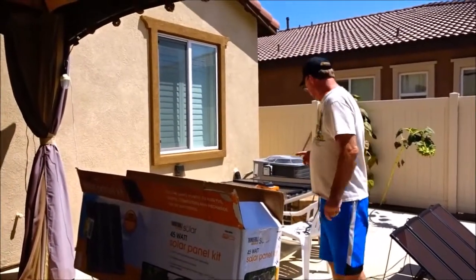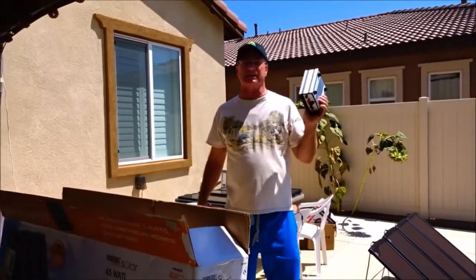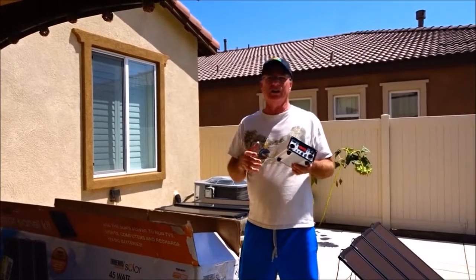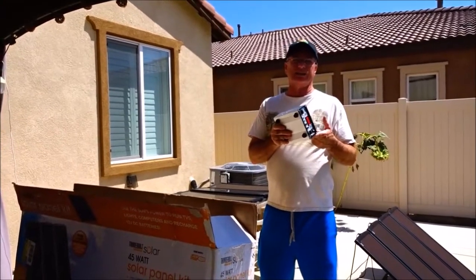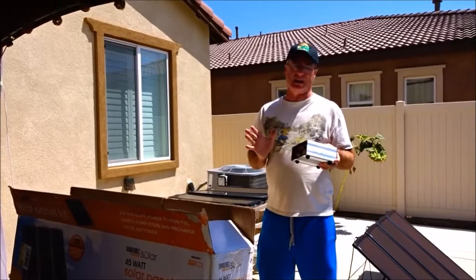So I bought my first 45-watt system about a month ago, maybe five weeks ago, and the charge controller for the 45-watt system I purchased died. I wasn't unhappy about it, I just said okay, I'll deal with it.